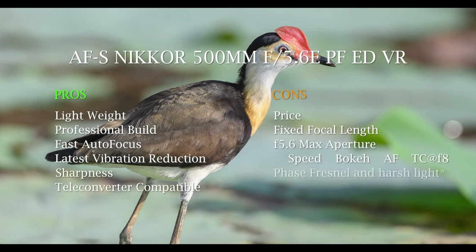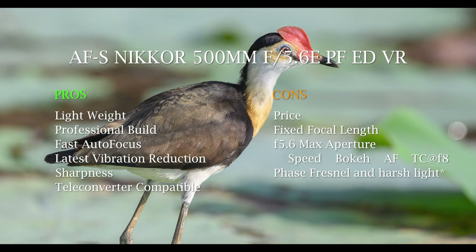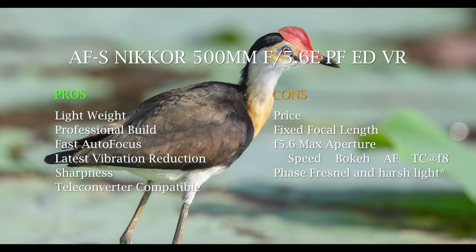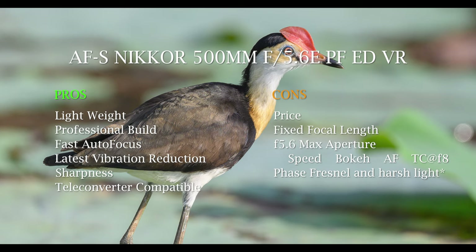A minor con — marked with an asterisk — is the Phase Fresnel technology itself. A few images where I'm pointing the lens into harsh light seem to cause some issues. I don't think it's a big deal because I rarely see it, and it's probably only when I shouldn't have bothered taking the photo anyway — the light's too harsh for a nice result regardless. Overall though, great lens, I love it, no regrets. I've owned it for about six weeks — let's look at some images.